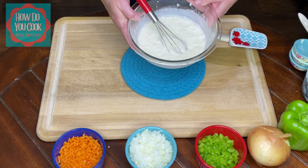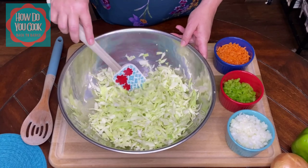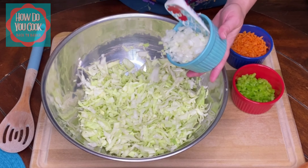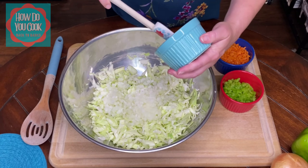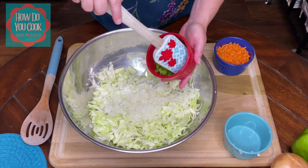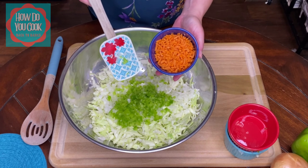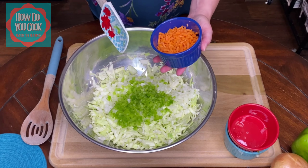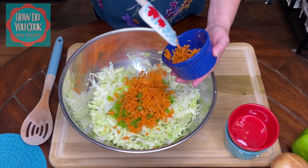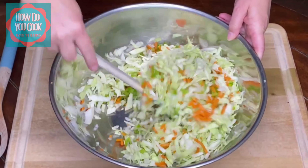Now I'm going to set this over to the side and grab our cabbage. We're going to add our vegetables. This is about one head of a small to medium cabbage. We're going to add one medium onion, finely chopped. You don't have to add as much onion if you don't want — you can actually omit it if you don't like onions. I have a half of a bell pepper here that is finely chopped. The recipe calls for one grated carrot, but I opted to go ahead and get the carrots that are already shredded, and I chopped these up just a little bit more. I eyeballed about one cup of shredded carrots.